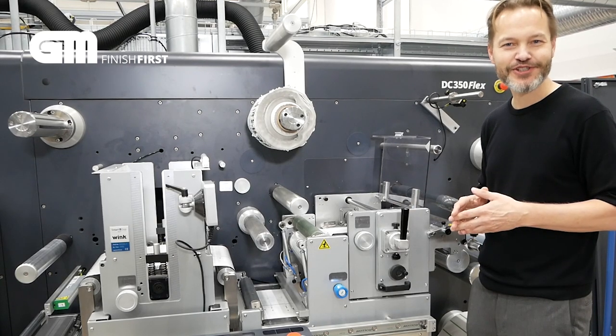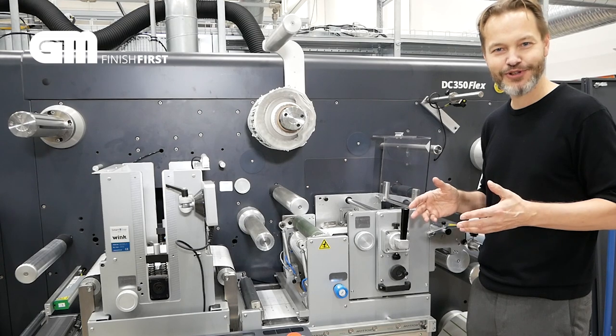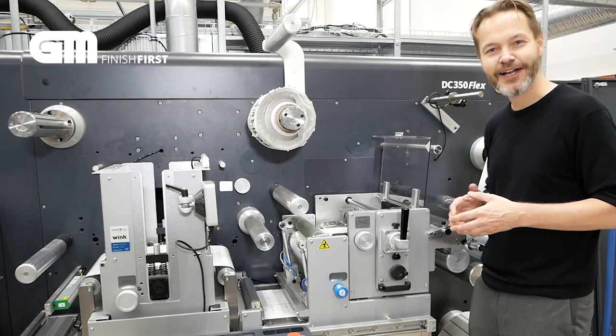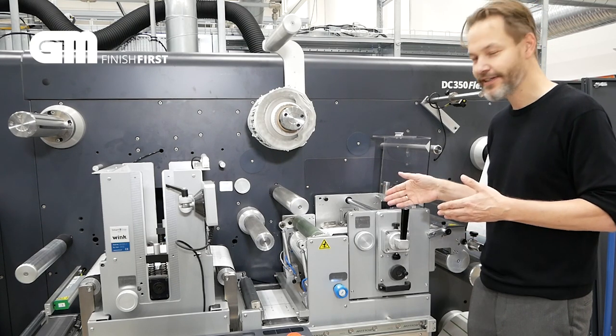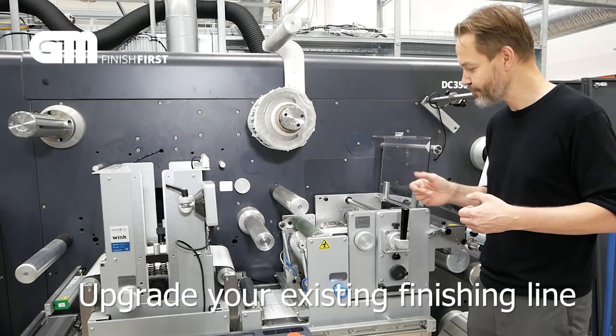Hi and welcome to this short demonstration. Here at GM we do believe in long-term relationships, and long-term relationships require maintenance and upgrades. For our existing client base of DC 350 lines, we have this daily time saver — it is a quick set knife cassette that you can upgrade your existing line with, and it allows you to set your shear knives in just seconds.